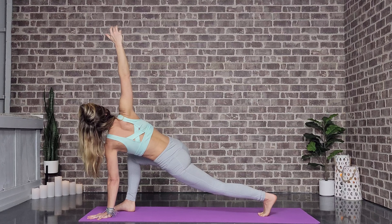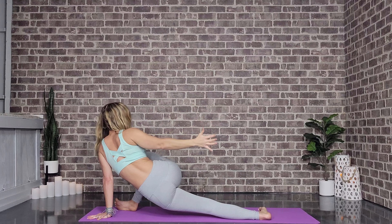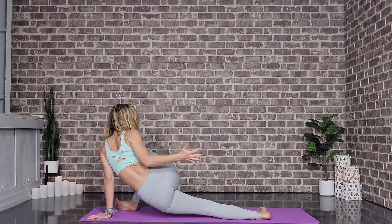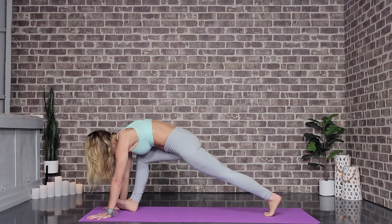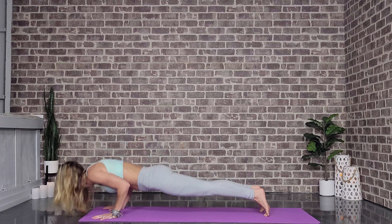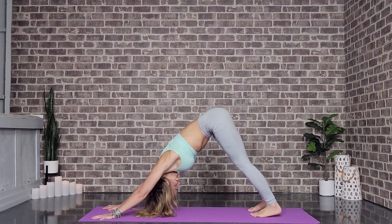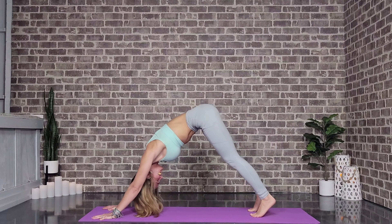Take one more round of breath here, then come back to center and walk all the way over towards the left, maybe bringing that right hand on top of the left to deepen the stretch. Big steady inhales and exhales. Beautiful — slowly we come back to our center position.